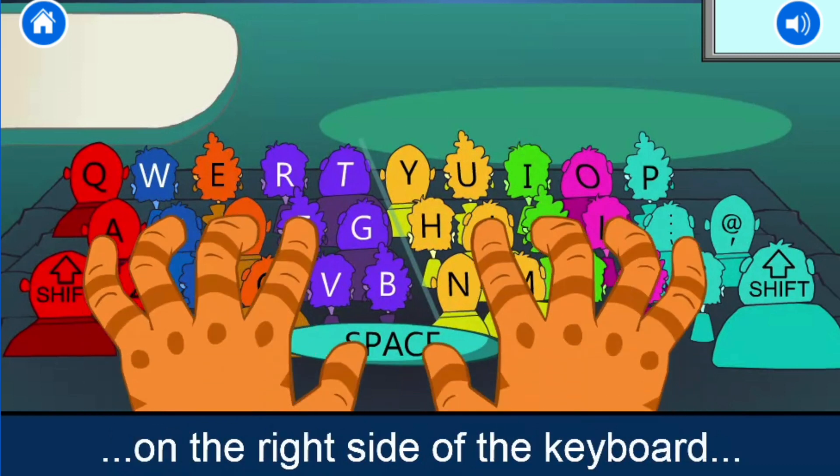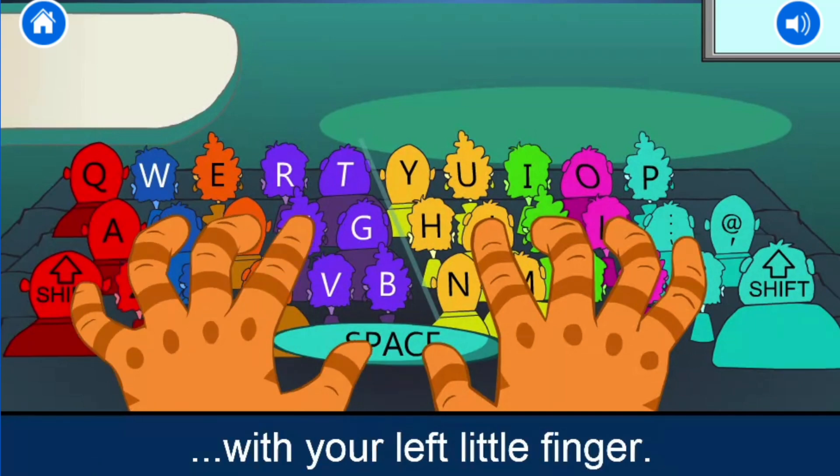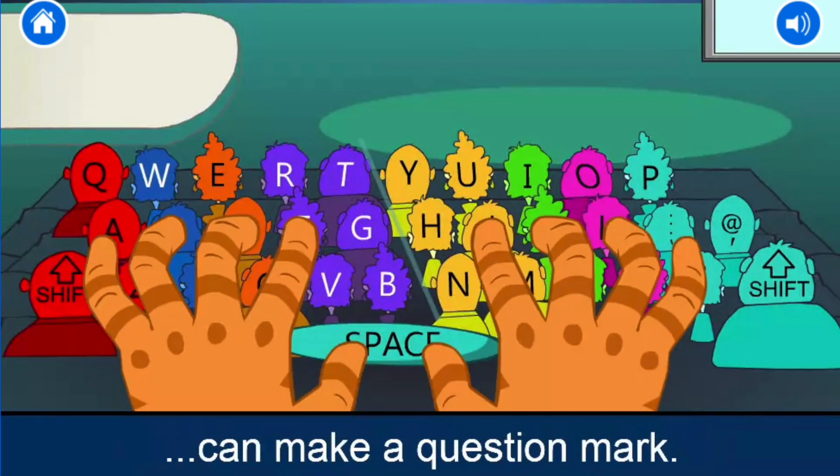To type a capital letter on the right side of the keyboard, you have to use the left shift key with your left little finger. This same left shift key can also make a question mark.